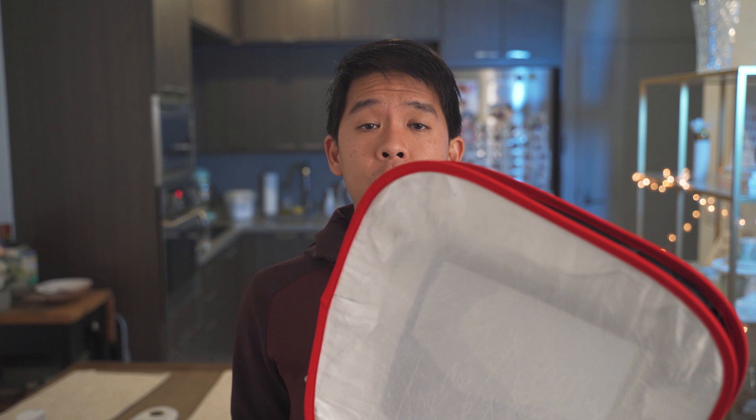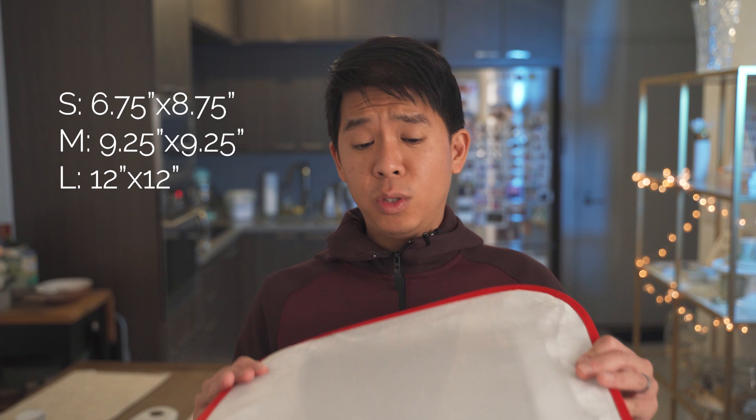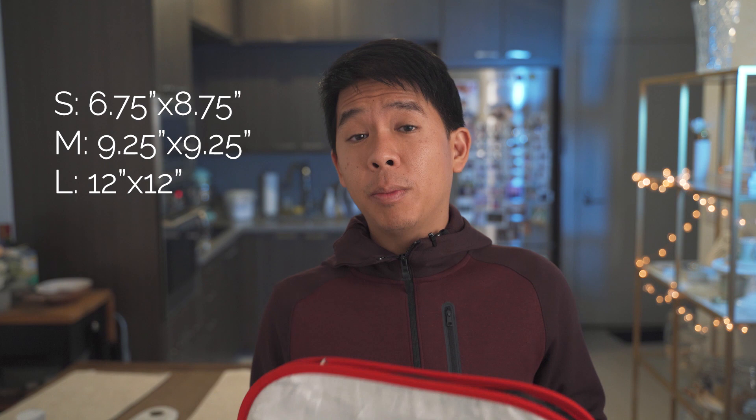Camerar makes three sizes of this D-Fuse softbox: there's a small, medium, and a large. I purchased the medium one, which is about 9.25 by 9.25 inches — a perfect square. The large one is about 12 inches by 12 inches, and the small one is 6.75 by 8.75 inches.